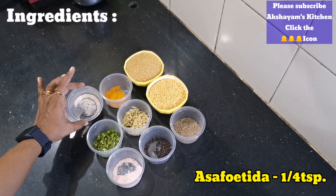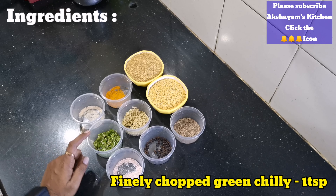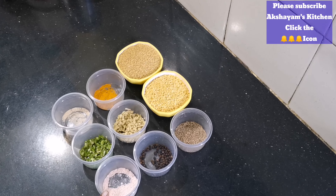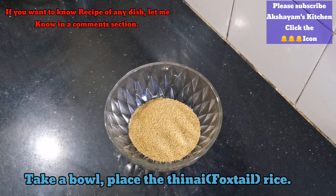Now we will check all these Thinai Pungal. We will add a tablespoon of pepper in the bowl.